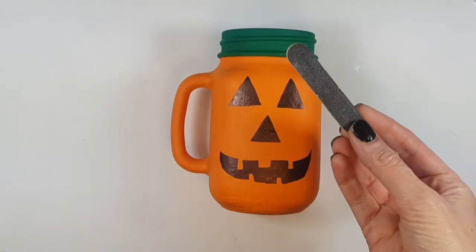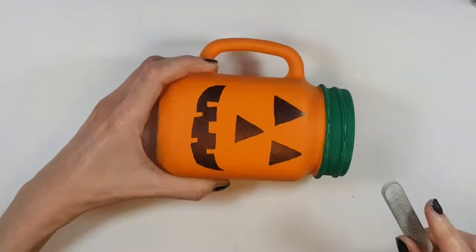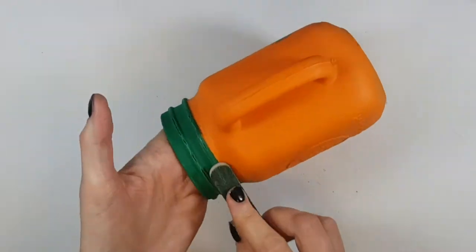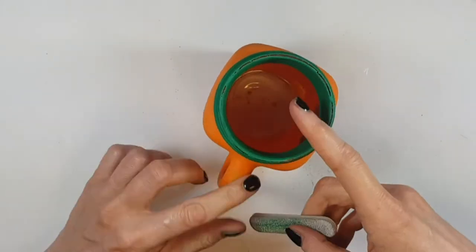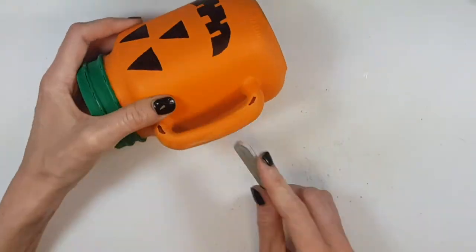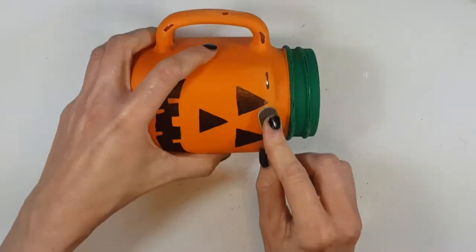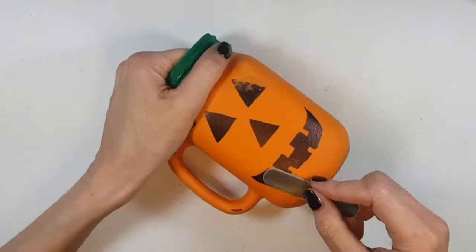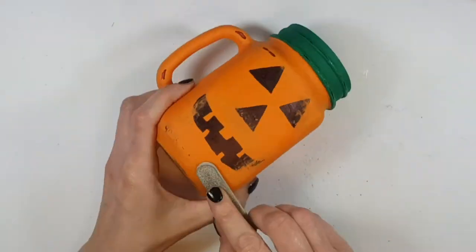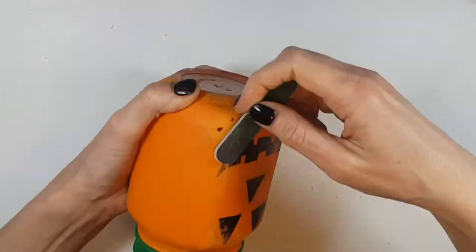I'm going to pretty much undo everything I just said — I'm going to be taking a nail file and filing here and there just to make this look rustic, vintage, or like it's been around for a long time, almost like I found it at an antique store. A key step is to focus a lot on the face, almost like giving the impression that the paint is starting to fade away.